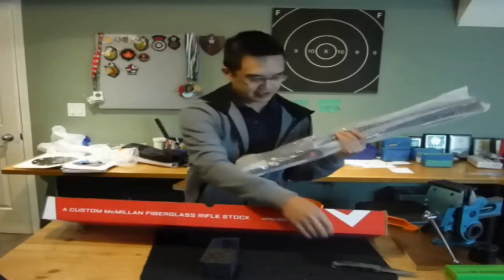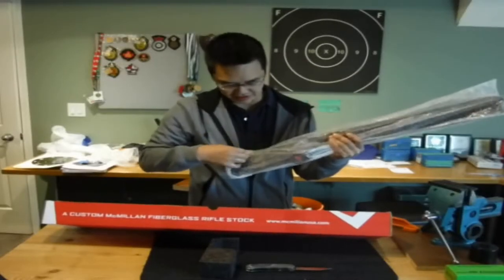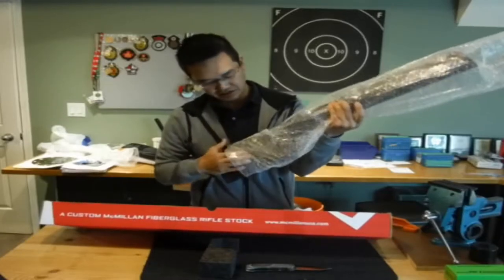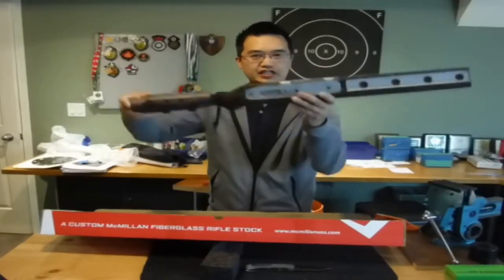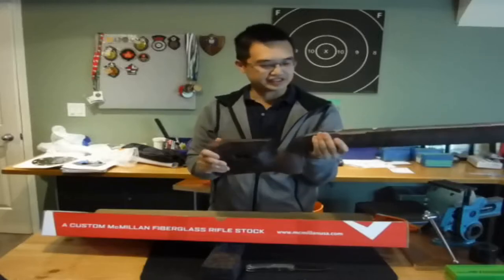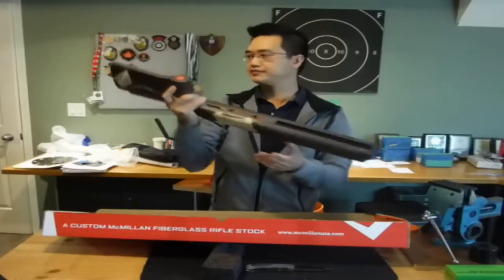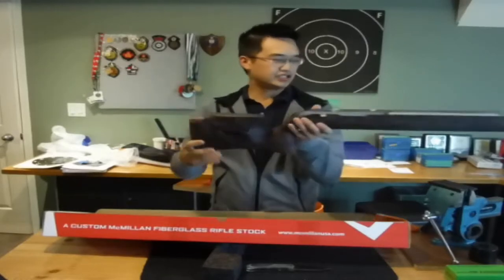What I'll be doing is, over the next few months, do a review on the stock. I'm changing up the system. This is inletted right now for my Panda action. The barrel channel groove is a one-and-a-quarter inch diameter, all straight through, inletted for a Panda action. So right now, in hand, it's really solid. What I did get is the edge fill, which is a lighter fill, and the An-Schutz rail on the front fore end. Also the adjustable thumb wheel cheek piece.